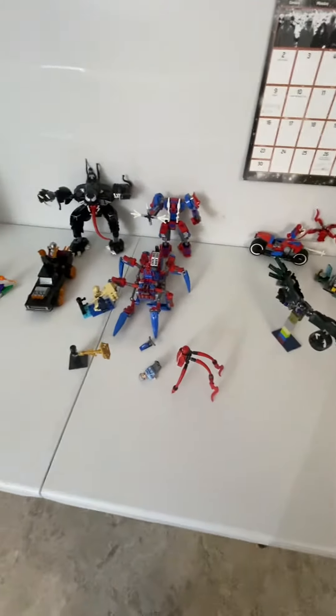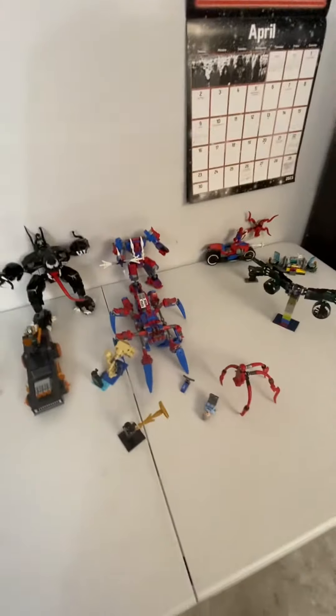Hello everyone, welcome back to my channel, it's Monster Bill of the Studio here, and today we're gonna take a look at all my Spider-Man sets.